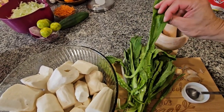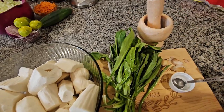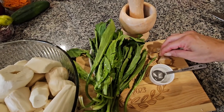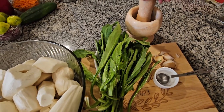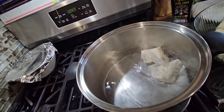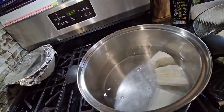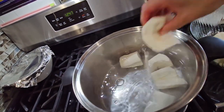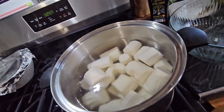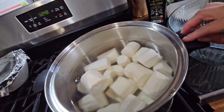If you don't find culantro, you can always use cilantro. I'm going to be using one teaspoon of salt and three garlics, and I'm going to smash them. I'm going to put all the yucca here to cook. Then I'm going to start preparing what I'm going to put in the yucca water.